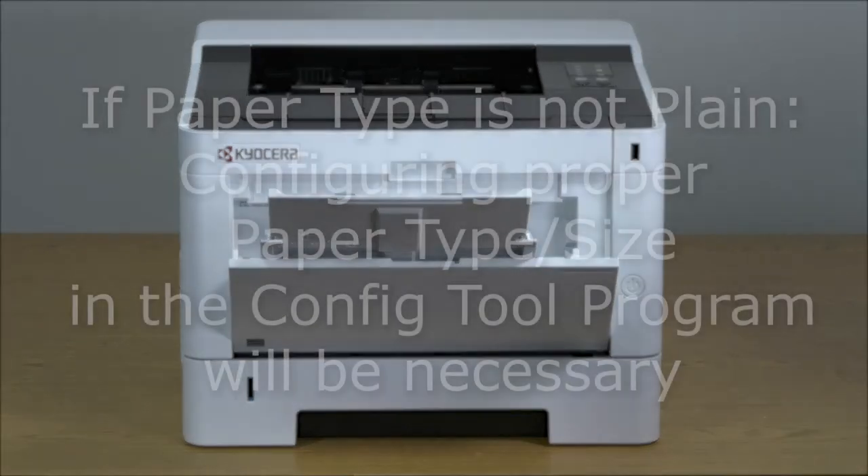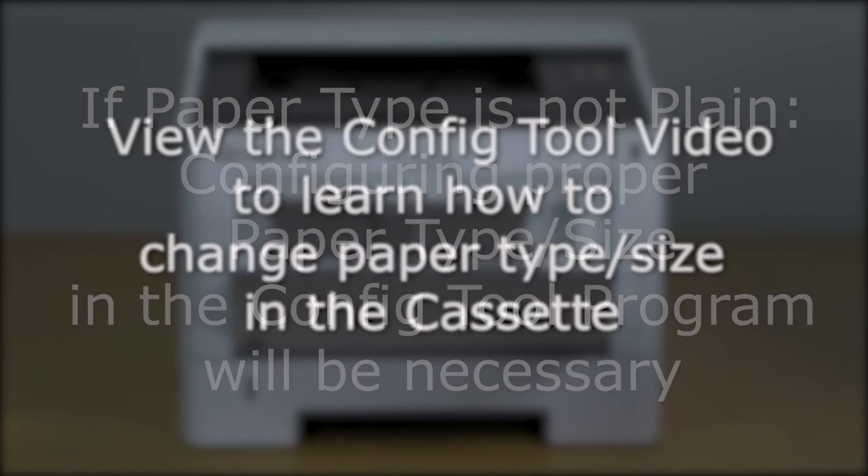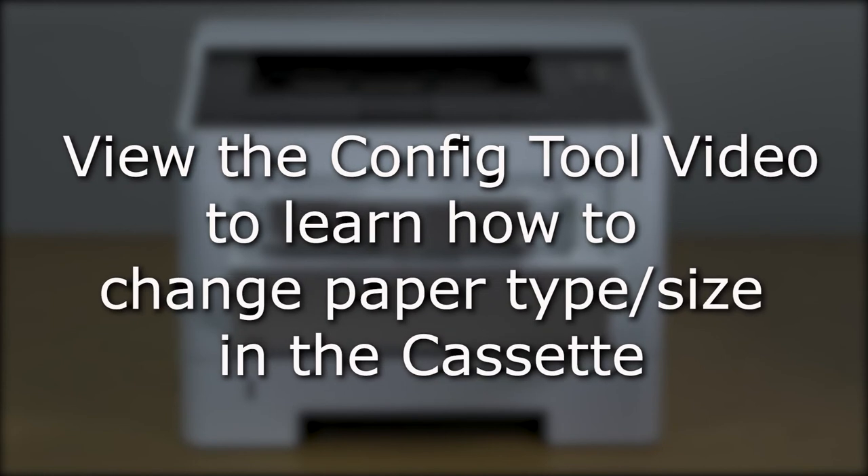If you intend to use a different paper type, you must change the paper type and/or size in the paper settings program. This will ensure the highest quality of prints. View the config tool video for complete instructions on installing and using the program for paper size and type setup.